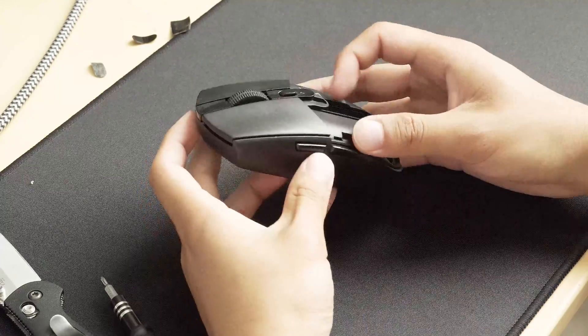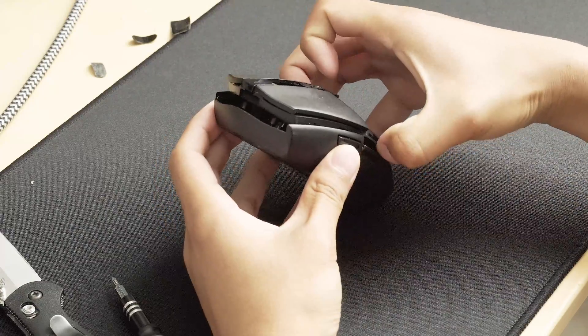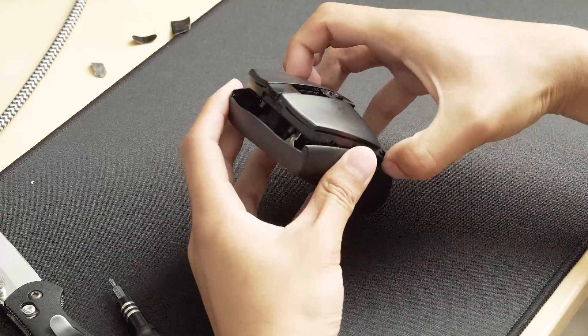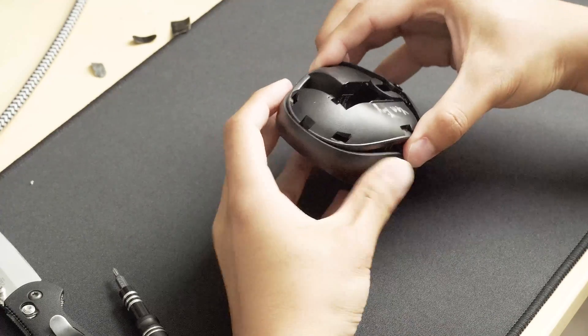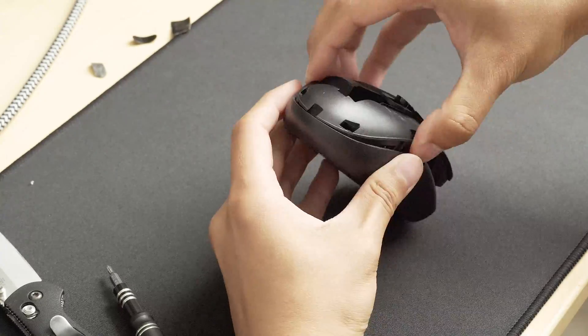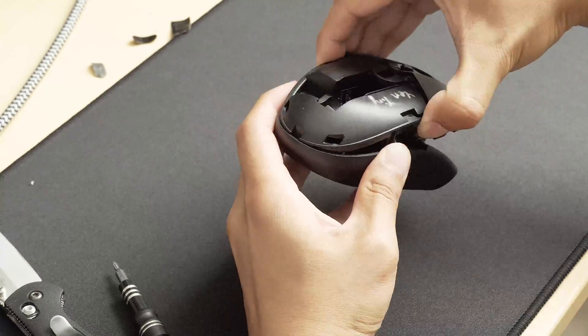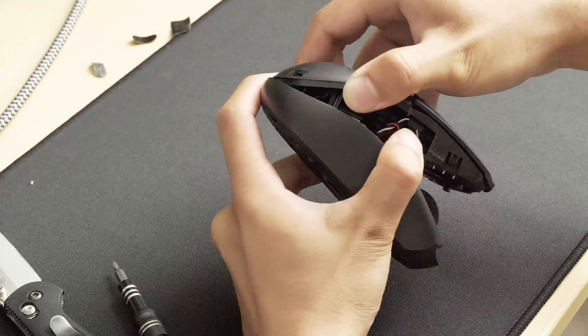After removing all 4 screws, the mouse should just separate into 2 halves. Be careful at this step because there is a wire holding the top and bottom half together that you do not want to break. Just be aware of the 2 wires holding the mouse halves together and slowly pry apart the mouse. You should hear some clicks, and as long as they're not cracking noises, you should be fine.